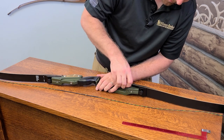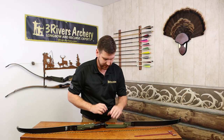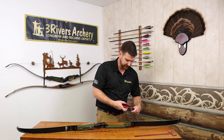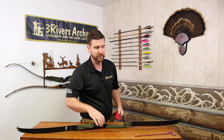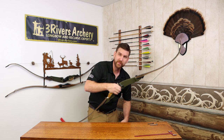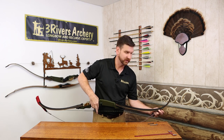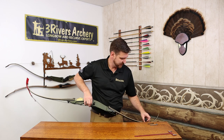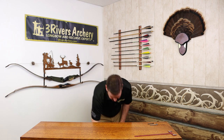Feel free to play around with where your tiller is going to be. The standard is usually zero to a positive quarter inch, depending on how much pressure you're putting on the limbs outside of balance. That's why you'll see a lot of compound bows set to zero — they use a release — whereas when shooting with fingers you've got more pressure on the lower limb, which is why you have it a little more positive.